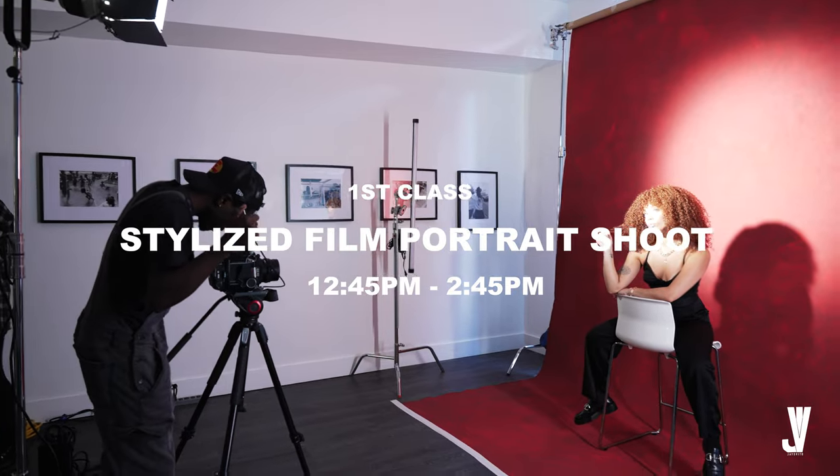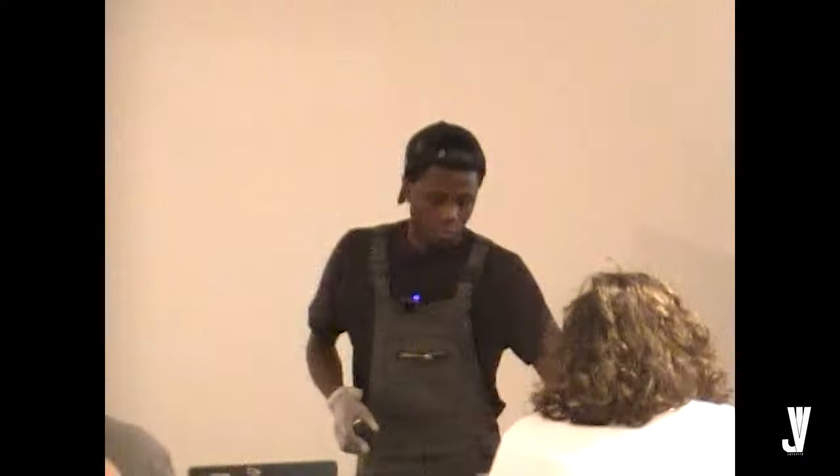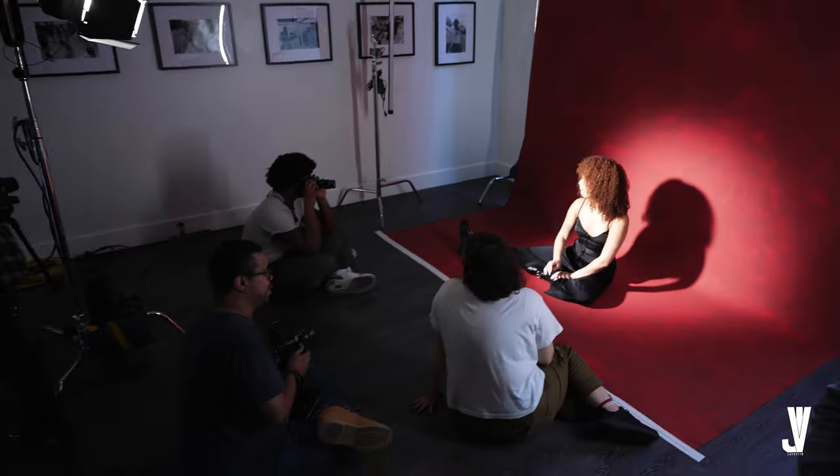Hello, what is up, guys? Two classes being taught by me, Vito. This is going to be the very first class with my friend Ashley. We're basically going to do a stylized portrait shoot on film. Let me walk you into the space.